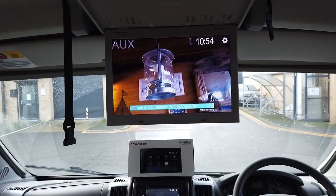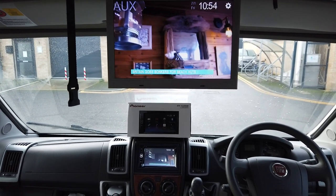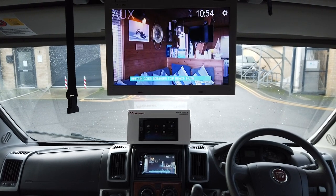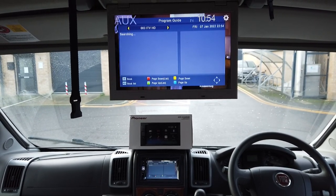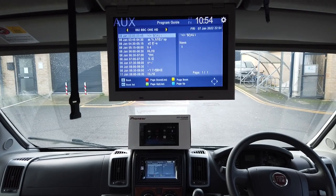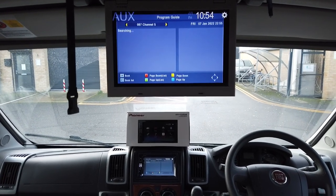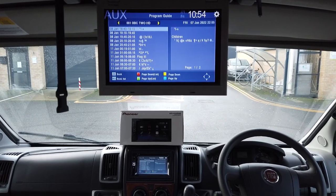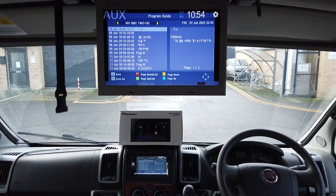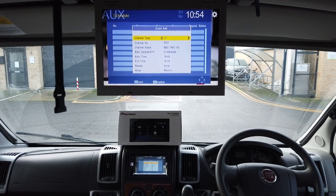Again, I must reiterate that this is a 10-year-old monitor — it's probably not great resolution — but it's perfect for what the customer needed. Let's go back into the electronic program guide and find something else: BBC One, Channel 5, Peppa Pig, BBC 2 HD. Press OK and exit.